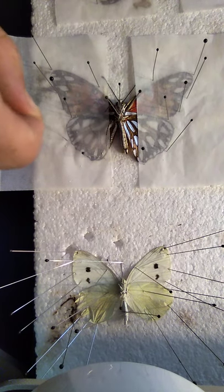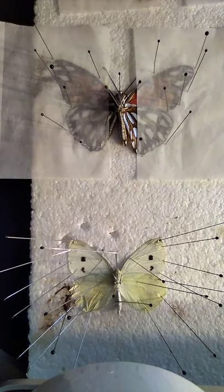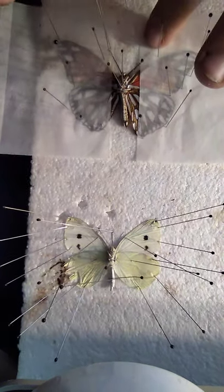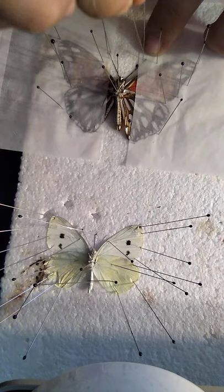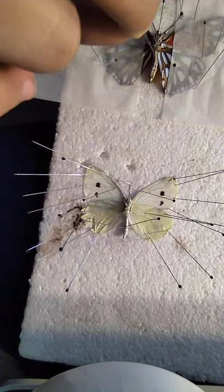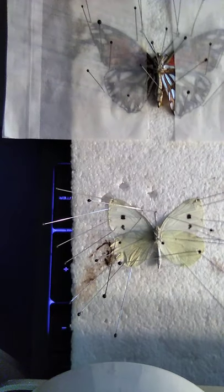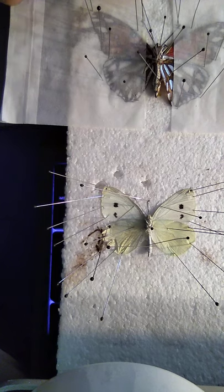One more pin — there. Now the wings are spread. But that's not all. First I brace the antennas, just like that — that one's already nice in place. I have to move this one. There we go, now the antennas are spread. The abdomen is a little lopsided, so I'll go ahead and straighten that out. Now I like to spread the proboscis on butterflies.